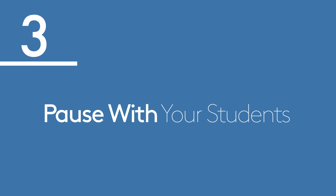Number 3: pause with your students. If you invite your students into downward facing dog or child's pose for five breaths and you then talk all the way through those five breaths, you've missed an opportunity. That invitation to take five breaths is also your invitation to stop and take five breaths yourself. This is a place where you can let what you've just said land in the room, give students a chance to connect and feel their breath, and give yourself space to settle your nerves between cues.